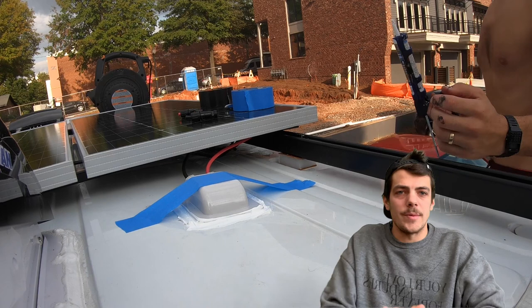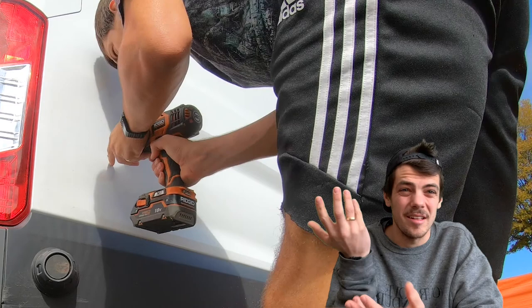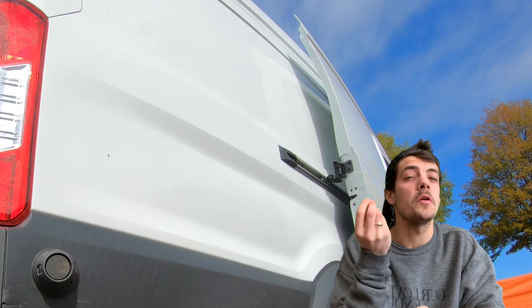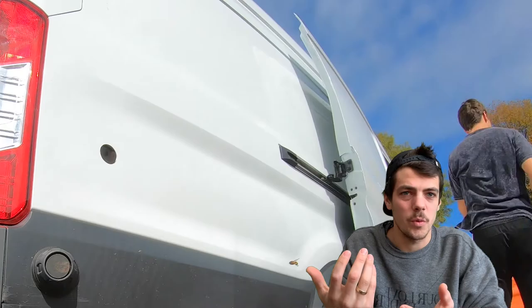Solar panels are done — now shore power. Shore power can be one of the ways to produce energy for your batteries, but this section is really about how to install the plug. Maybe you don't need it, but any help is good help. We used a 15-amp, 125-volt AC port, which pairs perfectly with the NOCO Genius 10-amp battery charger — more on that charger later.